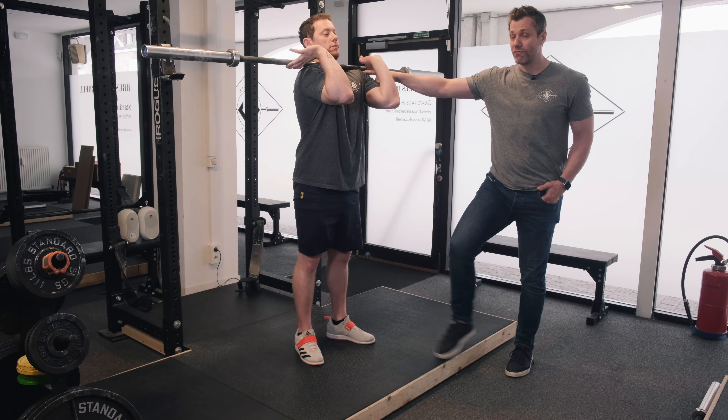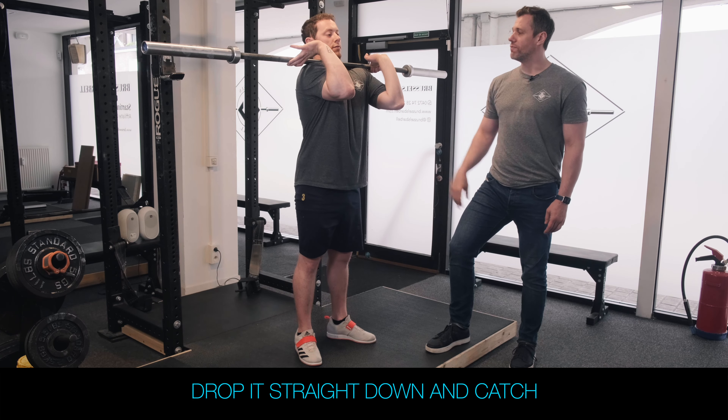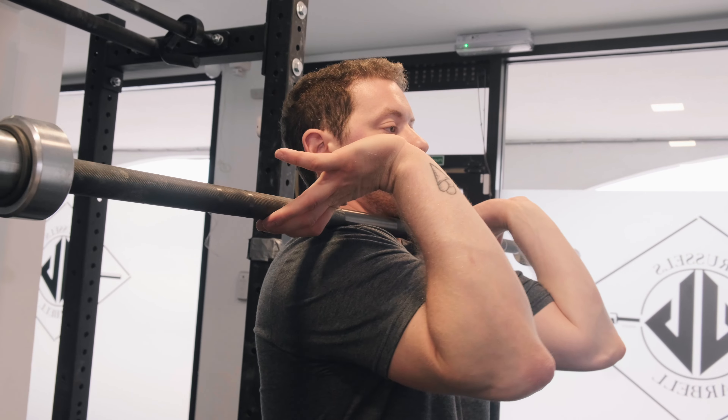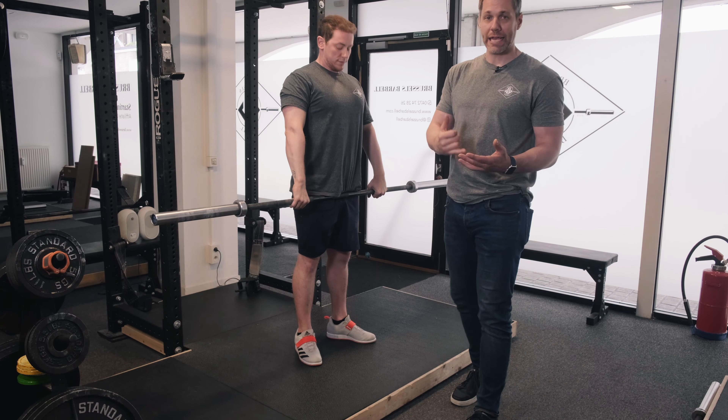Now from here, which is called the rack position, I want Fran to learn how to drop the barbell close to his chest as much as he can. I'm going to have him not uncurl the bar but really drop it down his chest and catch it. Elbows are up — go ahead and just let the bar fall and catch it. So that's what that's going to look like. He's got the hang and the rack.